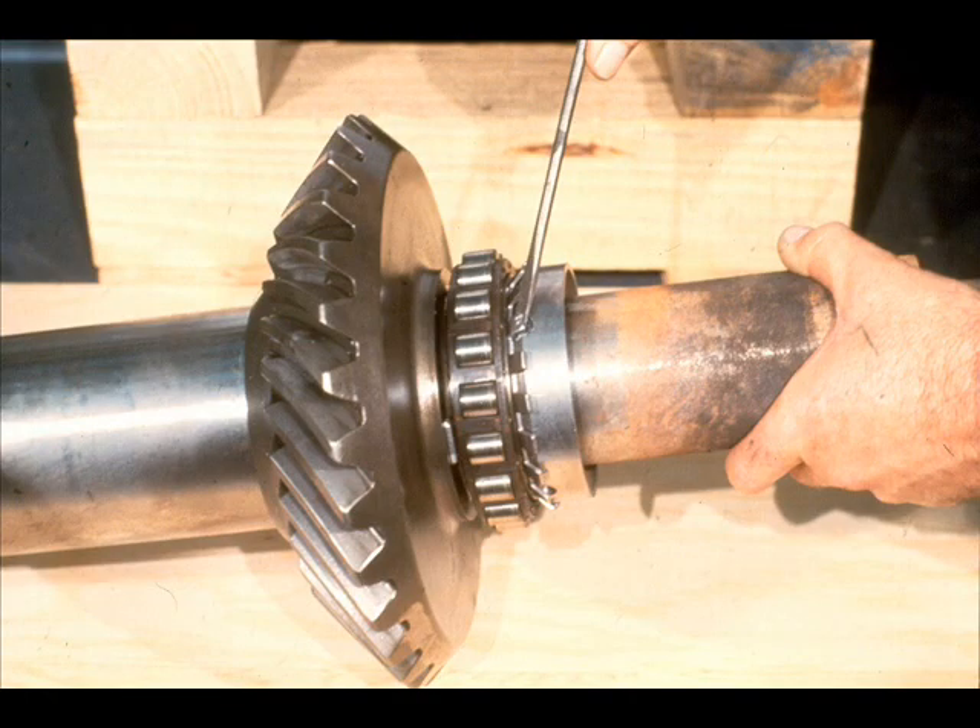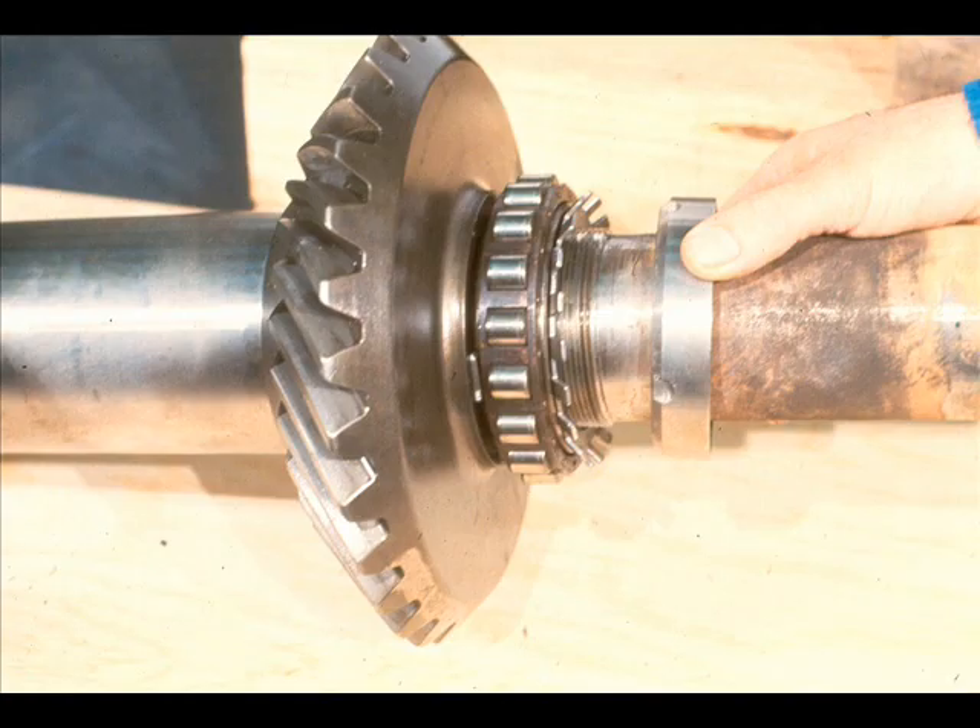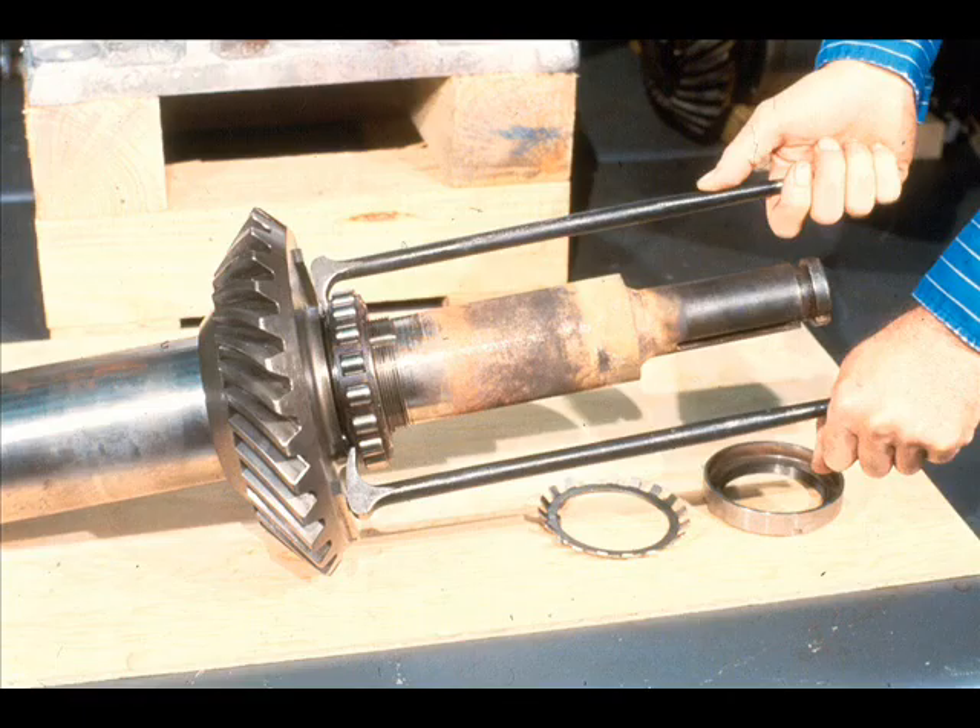To begin with, our workman is going to remove the parts from the low-speed shaft. The first step is to unlock the tabs on the lock washer. With that done, he can unscrew the umbrella and remove it from the shaft along with the lock washer which was just loosened. All that remains is to pull the radial roller bearing off the shaft, using the best method possible to prevent damage to the bearing. Our workman is removing the bearing with two pry bars, being very careful to ensure that it is removed evenly.